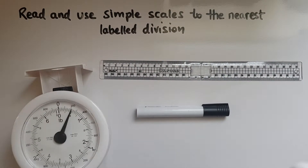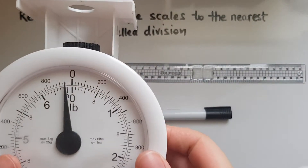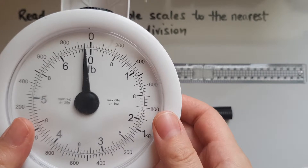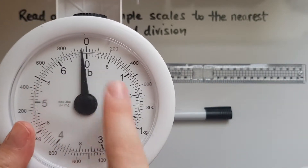In this video we'll learn to read and use simple scales to the nearest labelled division. If you look at these kitchen scales I have on my hand, there are some different numbers which mean different things.